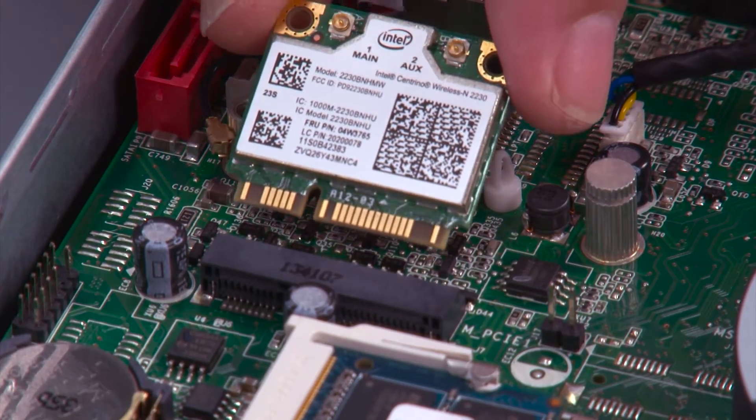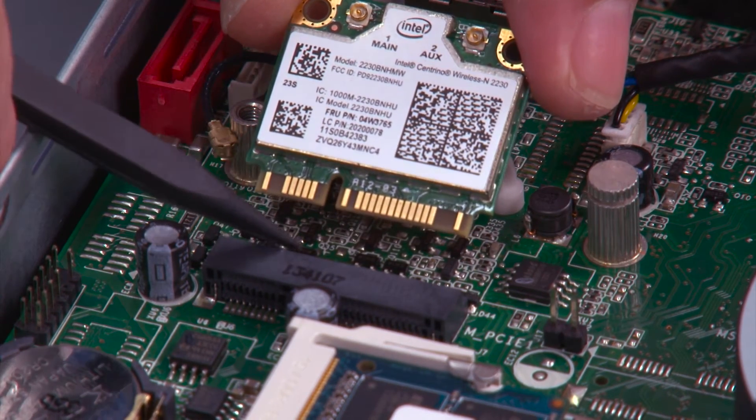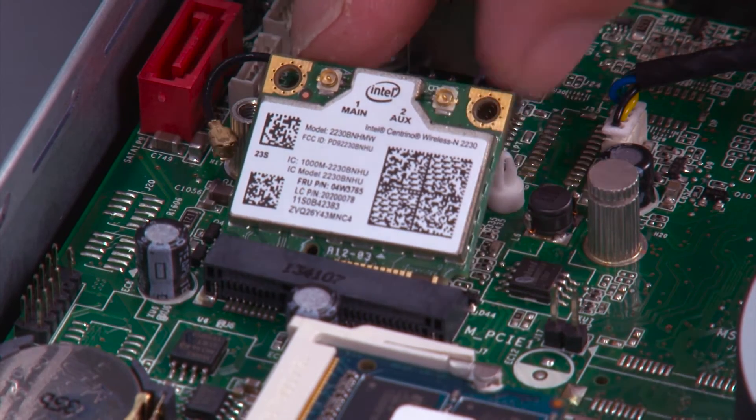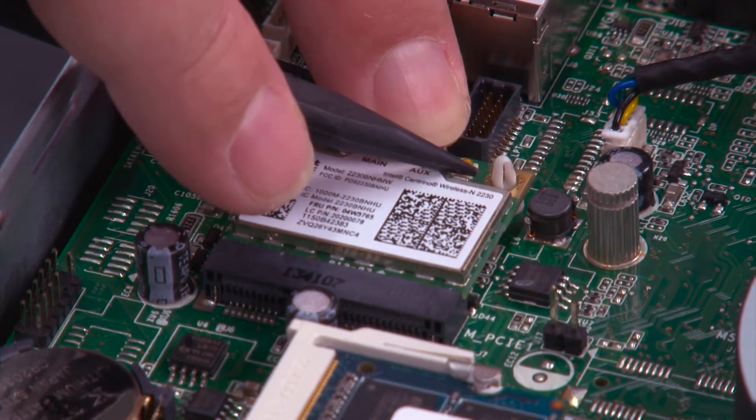Install the wireless LAN card into the slot, but make sure you align the notch in the card with the tab in the slot. Press the card in and press it down until it snaps on the post.